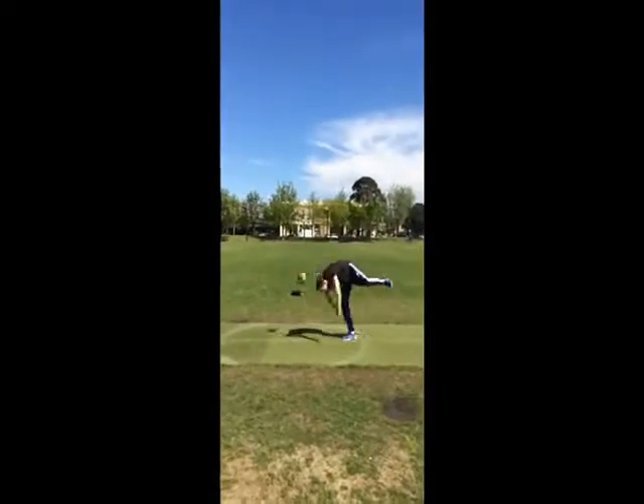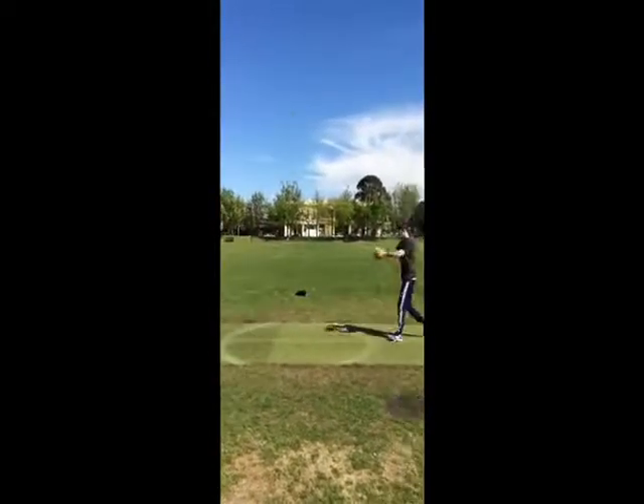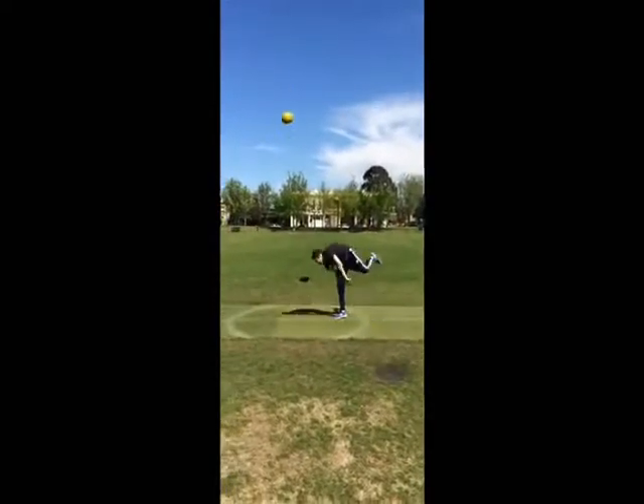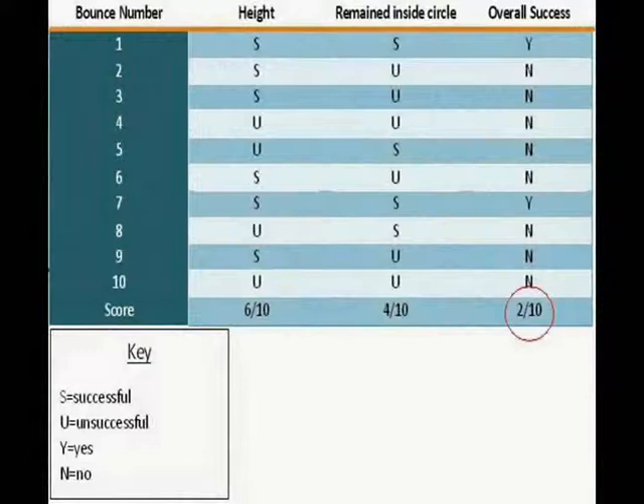Oli observed the bounces and took note on a piece of paper. We then collated this data and put it into a table form. In the pretest, Keegan achieved six out of ten for height, four out of ten for whether it was in the circle or not, overall giving him two out of ten successful bounces.